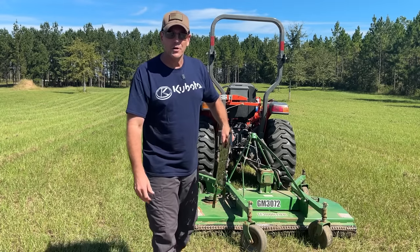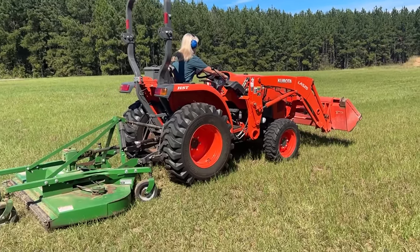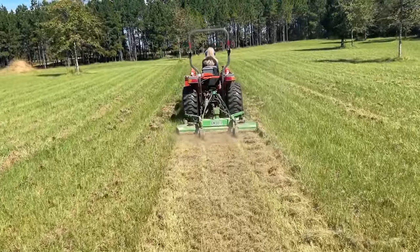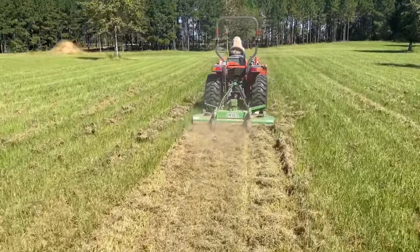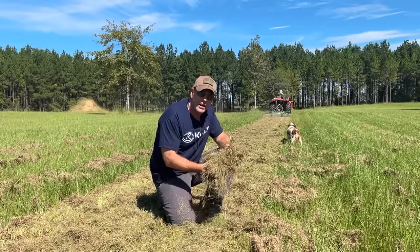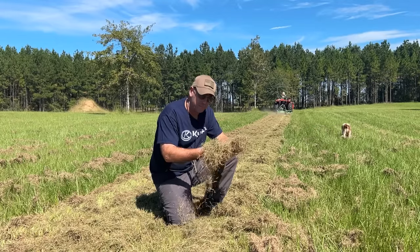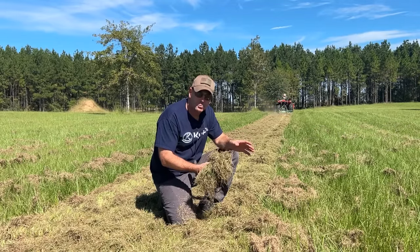Deb's going to jump on the Kubota and get this comparison strip going. What will be very interesting to compare is how those traditional blades handle all of this thatch in the new grass compared to the Cutlass blades. We can make some assumptions based on what we find today, but stay tuned to our channel because long-term is what we're interested in. We'll continue to provide updates on these blades as we cut more and more out here at Piney Grove.